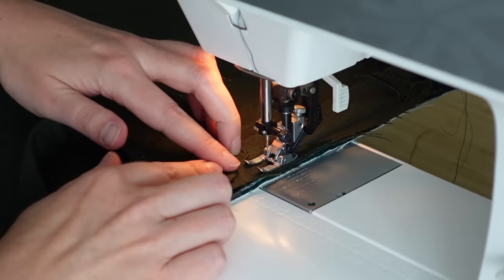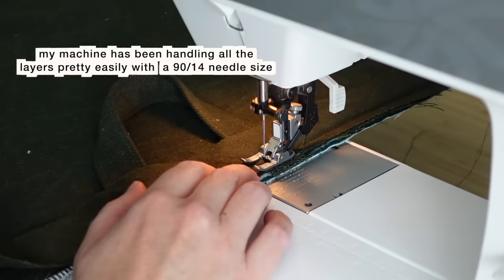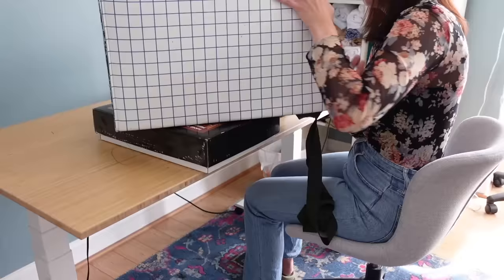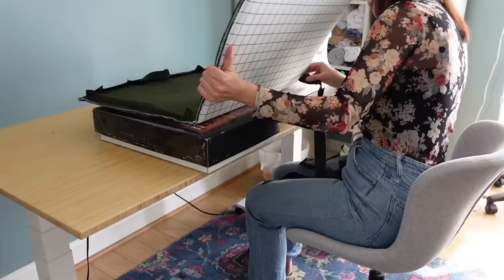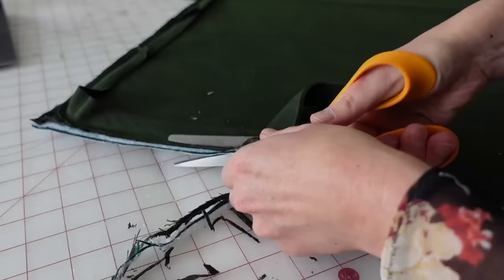When sewing on the binding, I found it helps to have the edge of my presser foot on top of the cardboard layer and let the needle run right at the edge — I was really struggling for a minute but I think that's going to get the job done. I also had to pull my table away from the wall to get the mat all the way around the sewing machine, and I put a box under the mat to lift it up a bit and make it more stable while sewing.